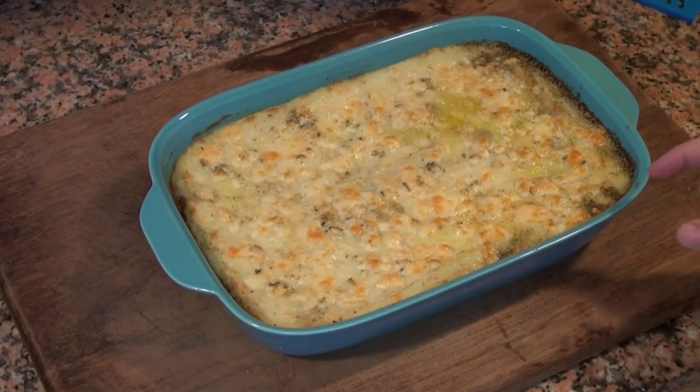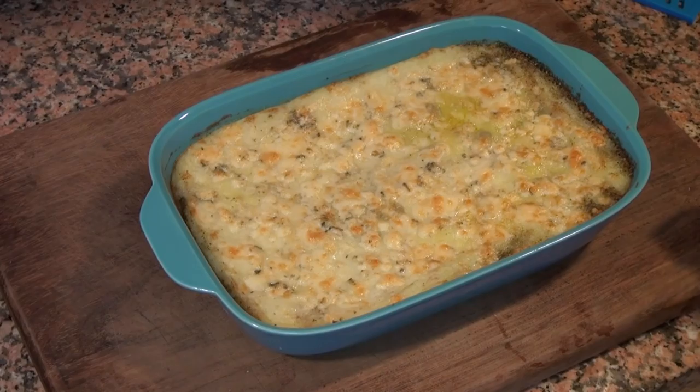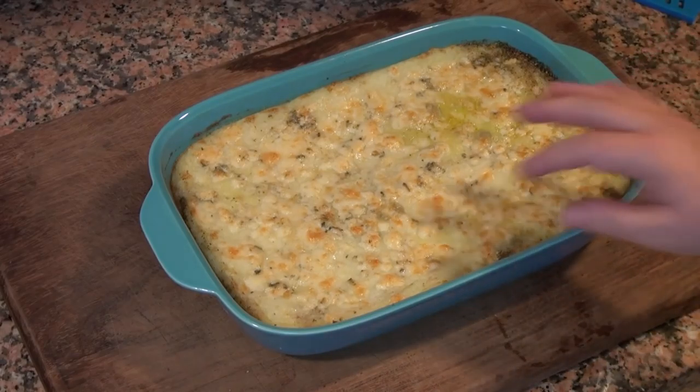It was in the oven 20 minutes and then I turned on the broiler — or the grill, as it's also called — and supervised it very carefully and let it brown, about 5 minutes. If you don't have a broiler, don't worry about it. Just leave it in the oven a little longer and it'll brown.